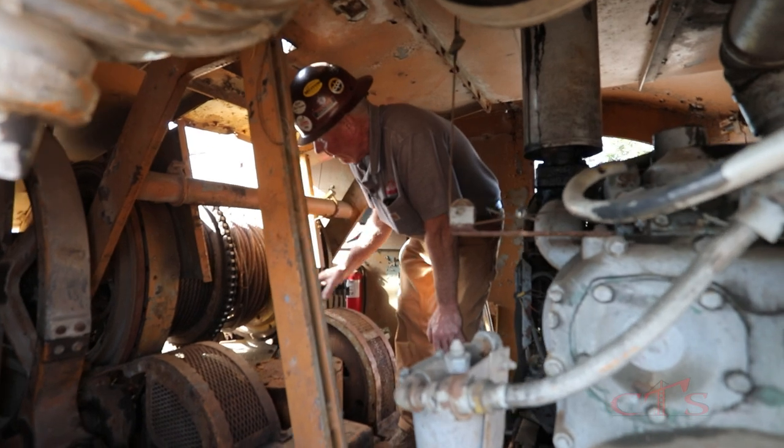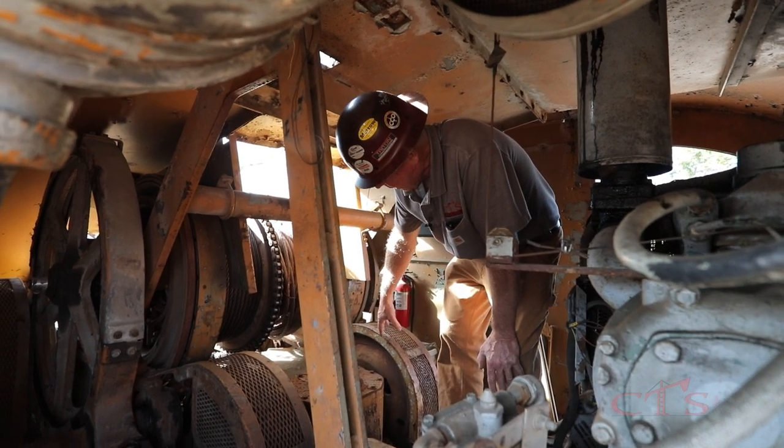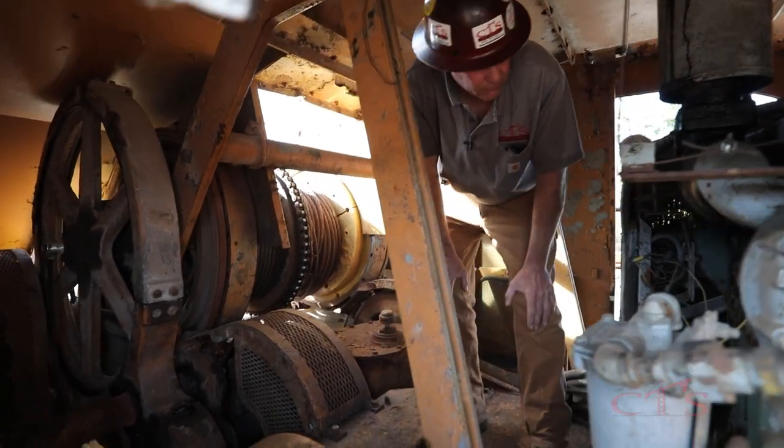Everything is right here in front of us, very accessible. We have all of our gear train. We have our boom hoist cable here, we have our swing mechanisms here, right and left. And then we have our hoist cables and our boom hoist cable. Everything is very, very accessible.